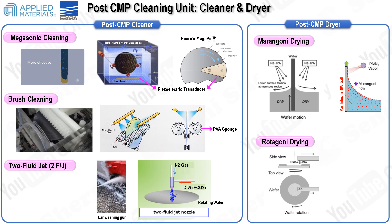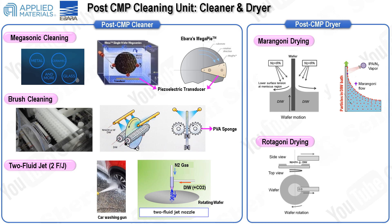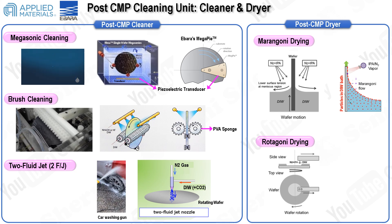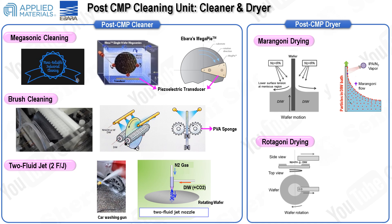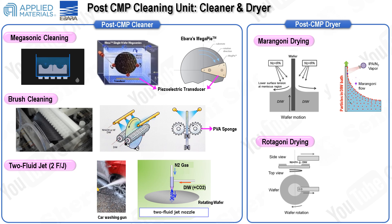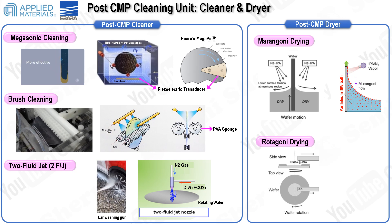Brush cleaning is a contact method where the wafer and brush make direct contact. The challenge is to maintain an optimal contact distance to effectively remove particles without causing damage or transferring contaminants. With shrinking device sizes, non-contact cleaning methods are increasingly preferred. One such method is the two-fluid jet system, which utilizes nitrogen gas and deionized water, spraying a mist onto the rotating wafer. The nitrogen gas generates high-pressure impact while the deionized water removes abrasive particles. Although both megasonic and two-fluid jet methods are non-contact, the two-fluid jet system generally demonstrates superior performance in removing abrasive particles.